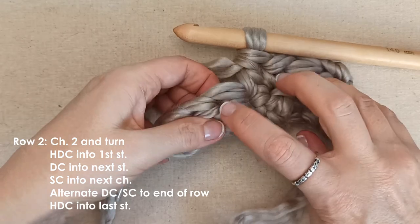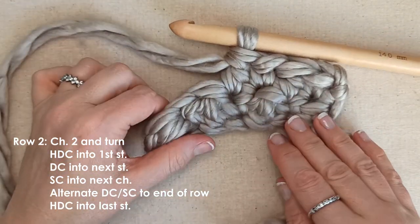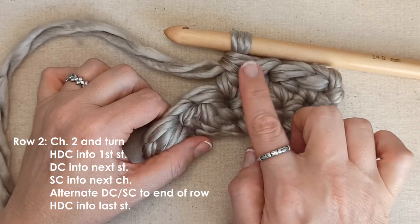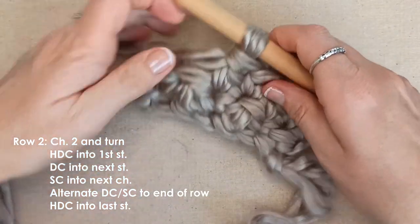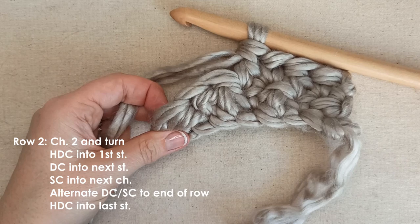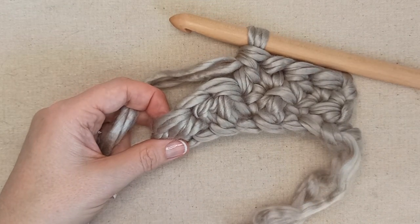You will start to see those bigger holes and smaller holes quite quickly. So continue with row 2 alternating: half double crochet to start, then double crochet, single crochet, double crochet, keep alternating single and double until you get to the end of the row. Your last stitch, once again, will be a half double crochet. Pause the video here and complete your row 2.